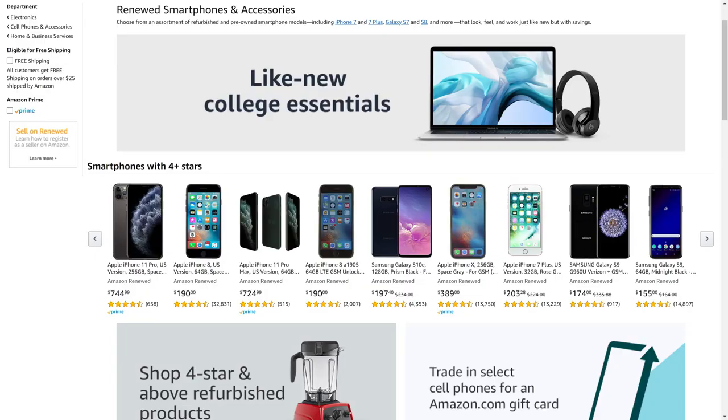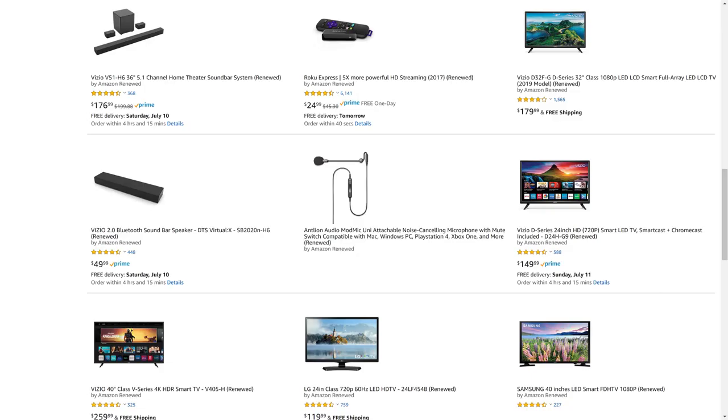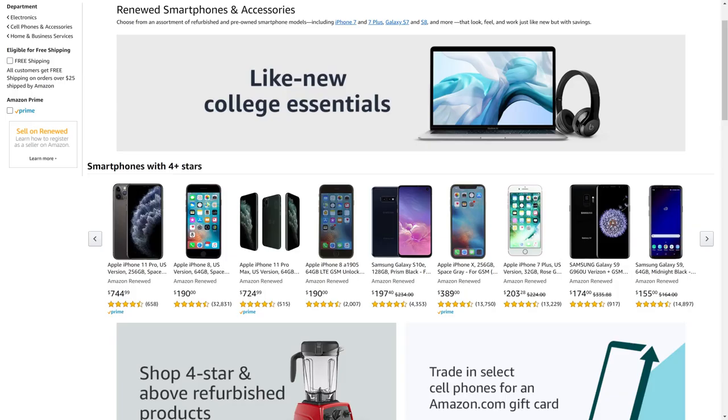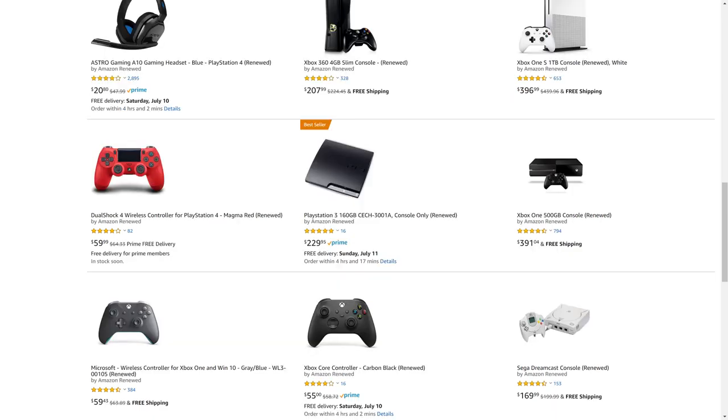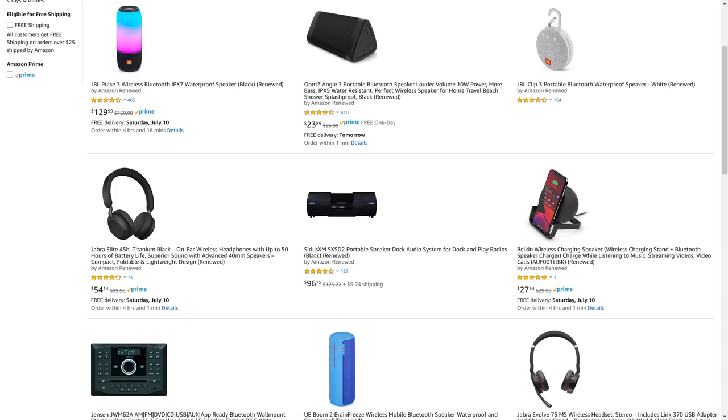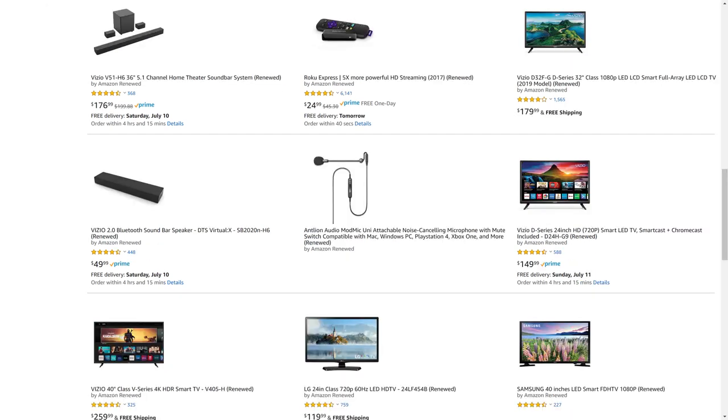But before we get into the steps to remove your Kindle Fire lock screen password or passcode, I want to let you know that Amazon Renewed gives you great deals on like-new refurbished products from popular brands in top categories. You can find deals from Apple and Samsung for tablets and smartphones, DeWalt and Ryobi for tools, Microsoft and Sony for gaming equipment, JBL and Ultimate Ears for portable speakers, and so much more.